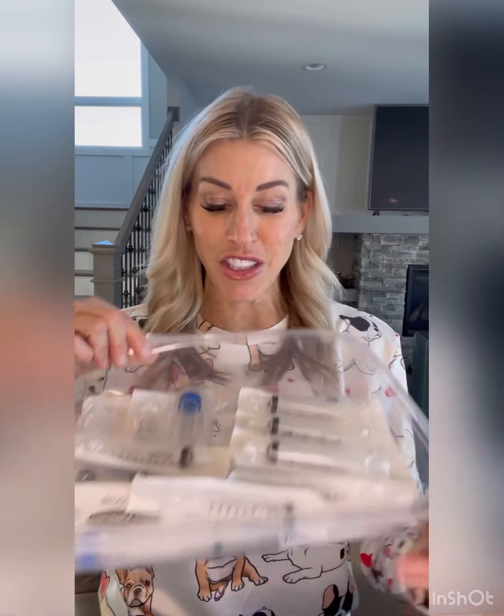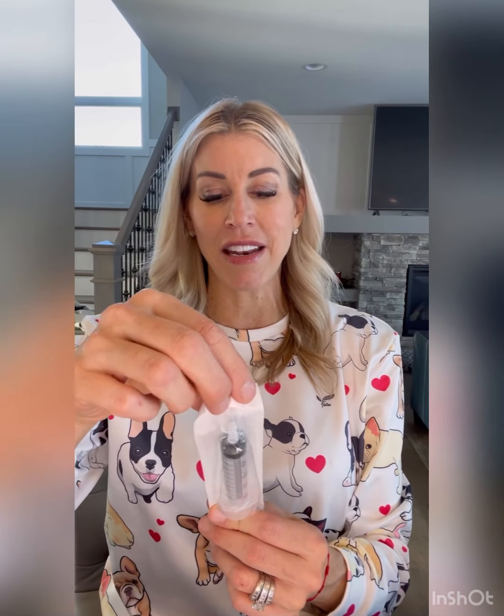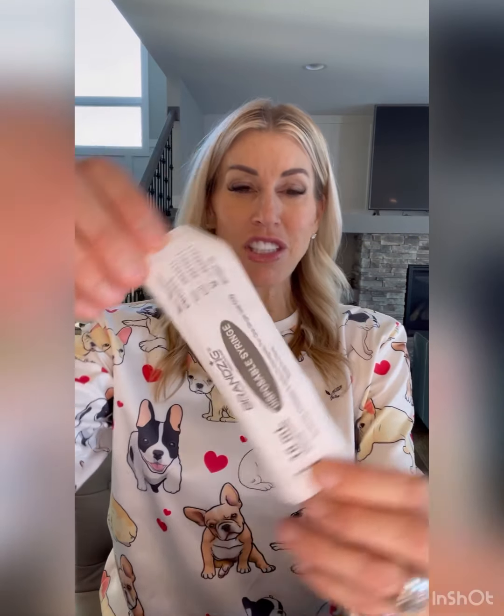The first thing you are going to need are syringes. I have a whole bunch of syringes in here, and I'm going to show you why you need them in just a second. I like buying the 10ml syringes just off of Amazon. This is what you need.